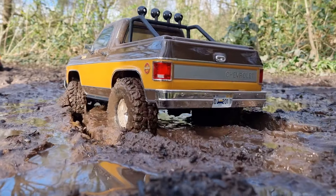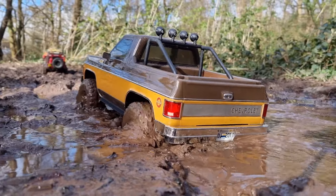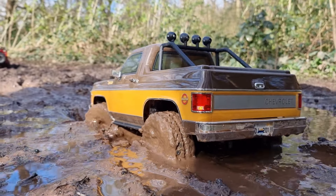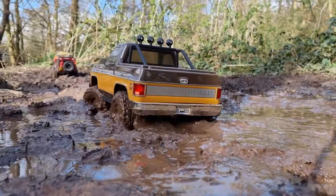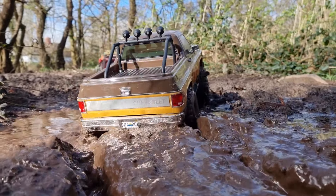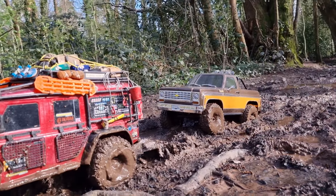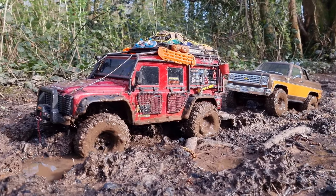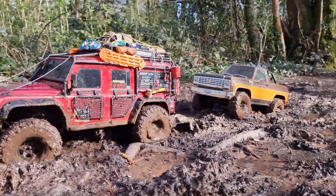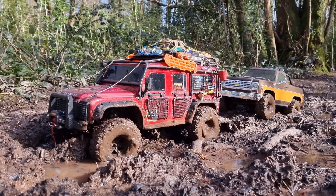I'm an experienced mudman here, but I'll eat my words — I'm getting buried already. We're getting stuck. That was some nice sloppy mud. I can't believe the FCX10 has actually managed to do just as well as the TRX4, and in some ways it's actually doing a better job. The TRX4 is kind of ploughing the way through and making a path, and then the FCX10 is just following in its line. But we've got some really nice mud today.